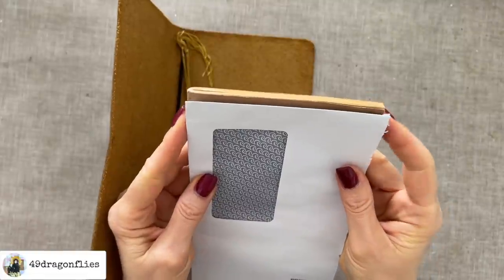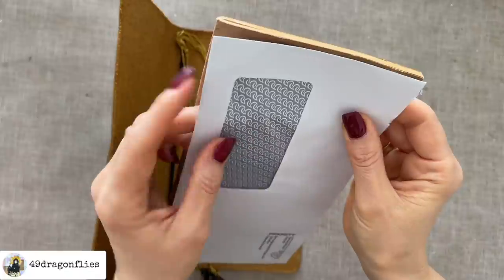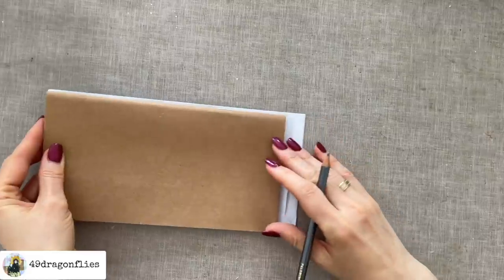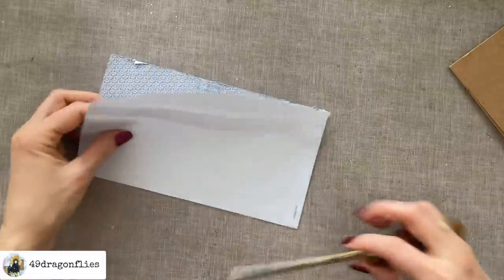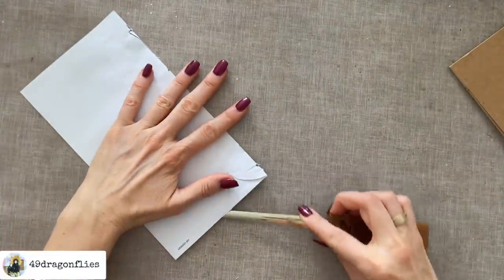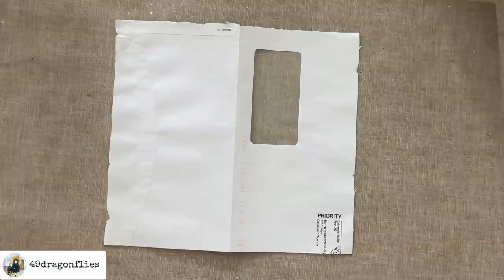So my envelope is actually a little bit wider, but I'm guessing once I have all the pages in, this back here will curve. So I think in the end it will be the same width. I'm just going to trim down the length. Now we just have to open up the other side of the envelope and open it up like this.